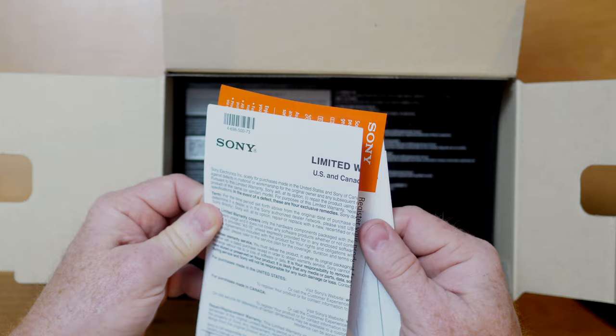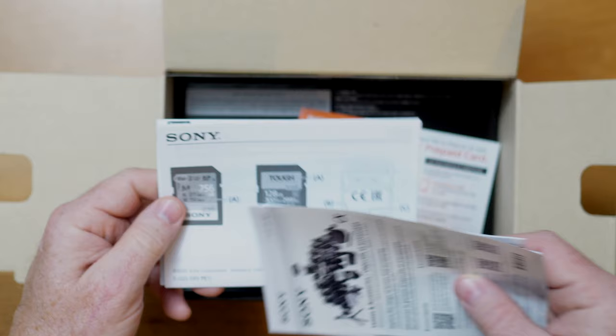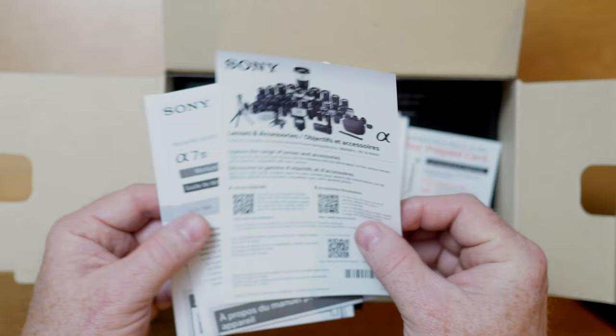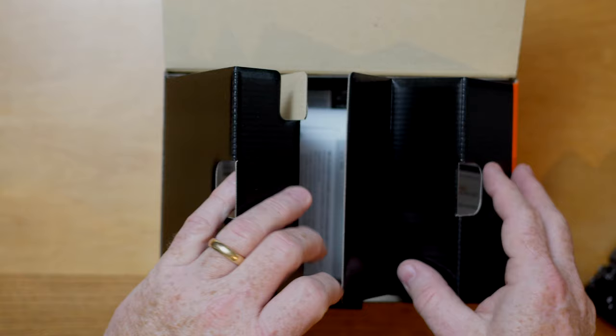The paperwork on top is the US and Canada limited warranty. There's also a register-to-win a thousand dollar prepaid Visa card. This is showing you the cards that are accessible for it — you can use either Sony SD cards or the brand new CFexpress Type A cards. This is showing all the lenses and accessories that are possible, and you can use your cell phone to zoom in on that. This is the startup guide that just gets you going, but really none of that stuff is what I'm going to be using.